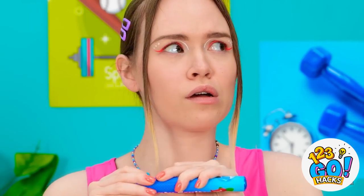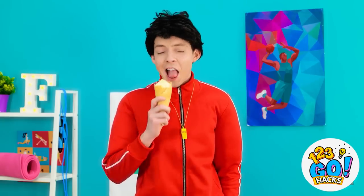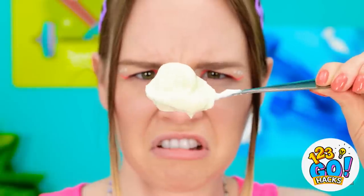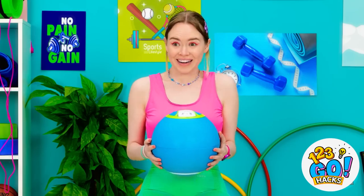Uh oh. Hand it over. Take it. I'm disappointed. I need an ice cream break. What the? How? You can't fool me — there's no way I'm eating this. Ugh, gross. I just want a treat. Where did that come from? That's so weird — it can make ice cream! Okay.